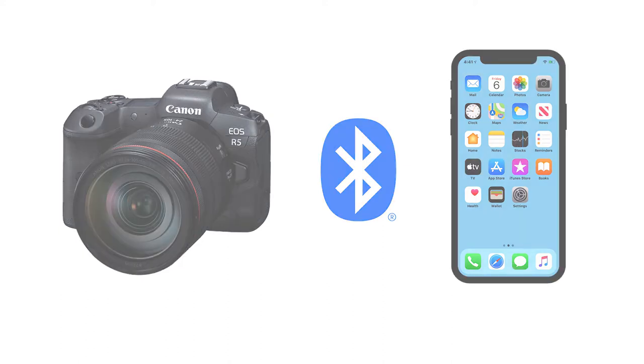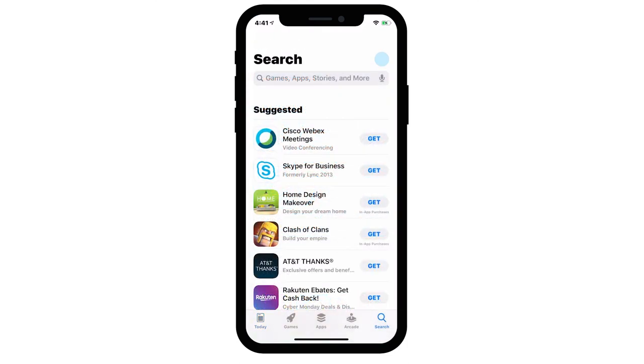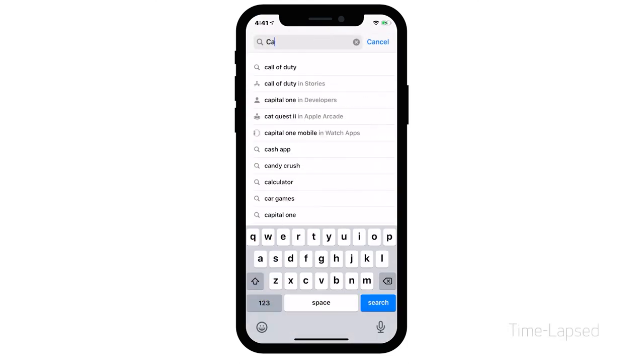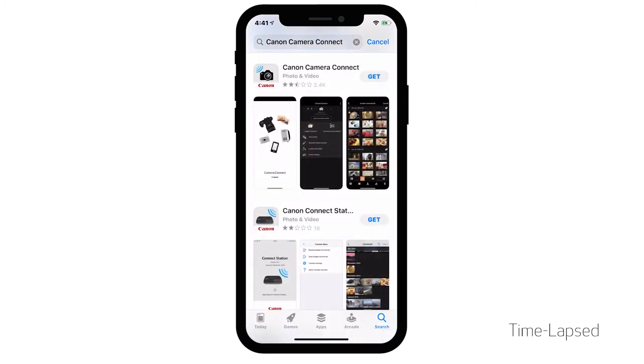Let's get started. First, let's download the Canon Camera Connect app on your iOS device. Find and tap the App Store icon, then tap the Search icon. In the search box, type Canon Camera Connect, then tap Search. In the search results, tap Get, then follow the on-screen instructions to complete the installation.